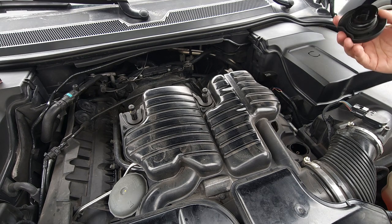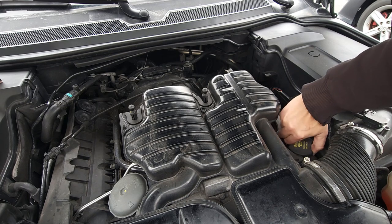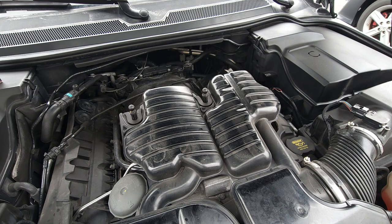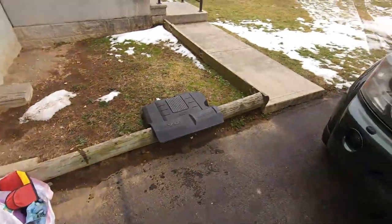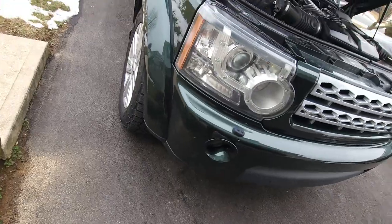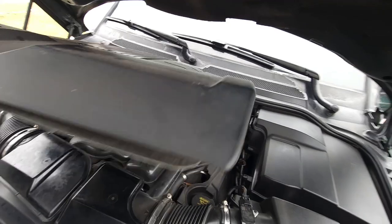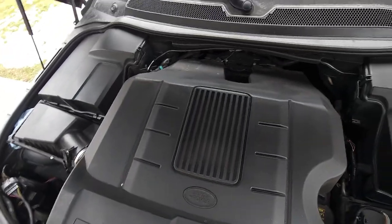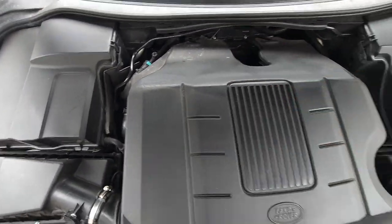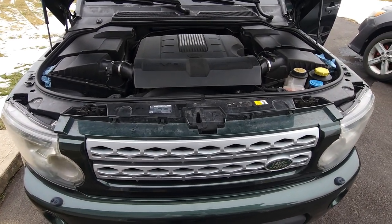And that was pretty much it. Take the cap, put it back on. Clean up your mess. Since we didn't have to remove the cap from the bottom, there's no leaking. Put things back. Put the cover back, and boom — you are done. And that is an oil change, which is rather easy.